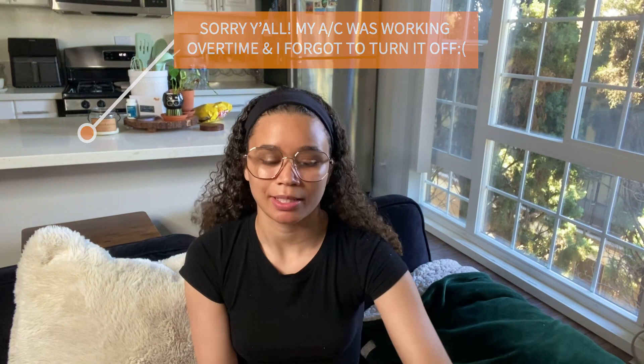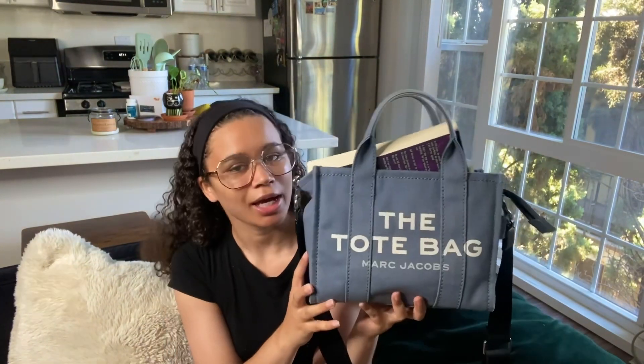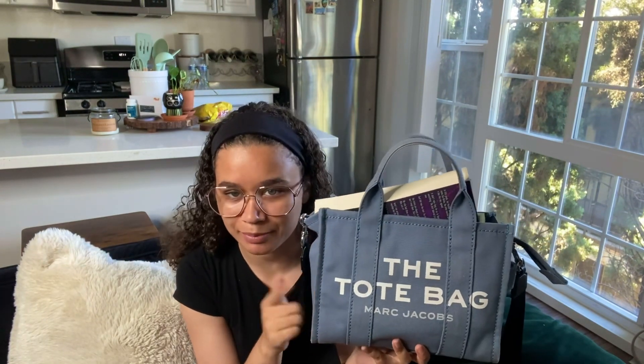Hey y'all, welcome back to my channel and welcome if you're new — it's your girl Cid. Today I'm gonna be showing y'all what's in my bag. We'll be going through what's in my tote bag by Marc Jacobs. I have the mini one in the blue color — I'll link it down below. I got this for Christmas like two years ago and this is my go-to bag. I'm gonna be showing y'all what I carry in my purse, my everyday essentials, and how this bag fits everything and holds up.